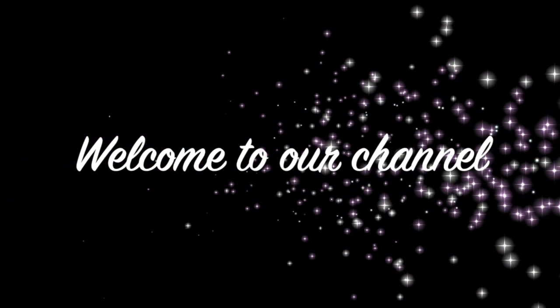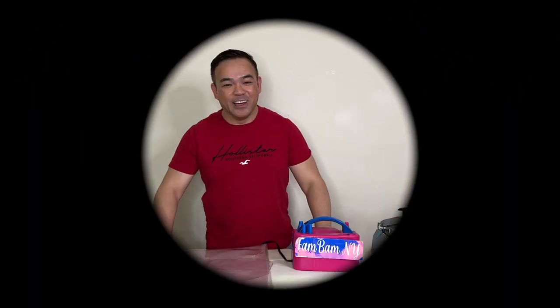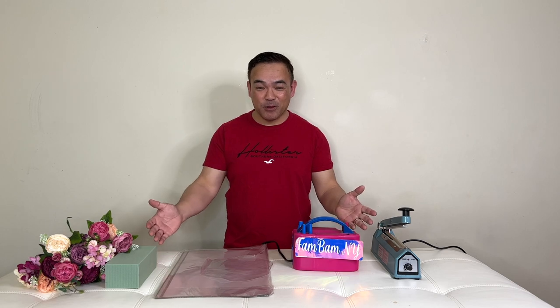Hello everyone, welcome to our channel. This is Femme Menoye, and we're glad to have you here.